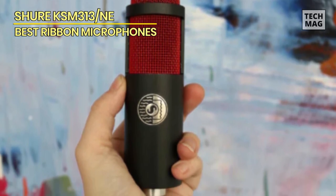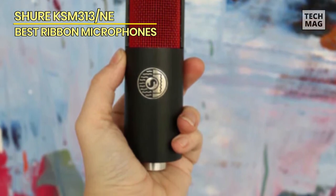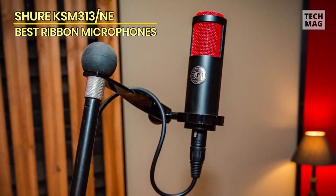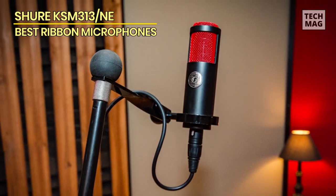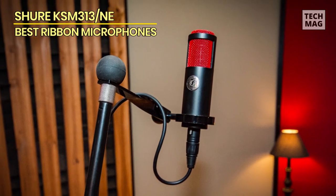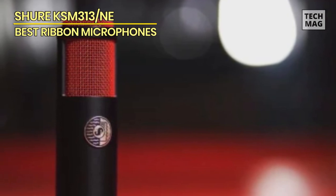When you place it in front of your sound source, you're not just recording sound — you're capturing a moment, a feeling, a memory, all with the precision of a master craftsman. And let's not forget its transient response: a breathtaking lightning strike of accuracy that captures every minute detail with finesse.